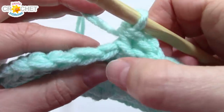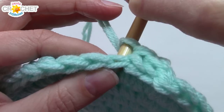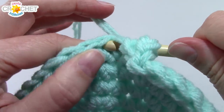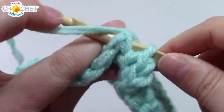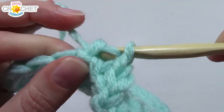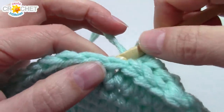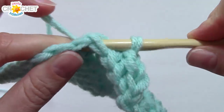Hook goes back to front right through the very next stitch, front to back — that highlights the post. Pull up a loop and single crochet. Take your time, don't miss any of the posts. You should still have 48 stitches at the end of row seven.